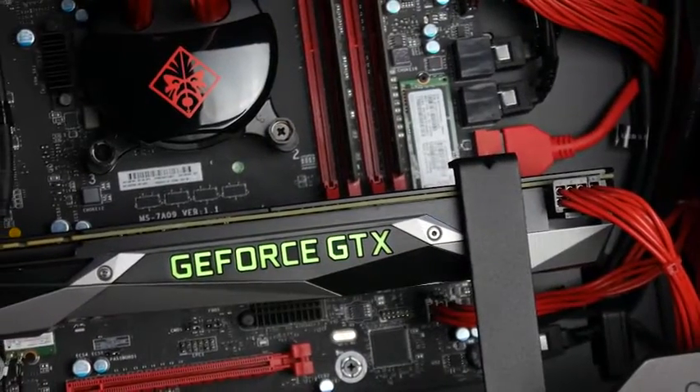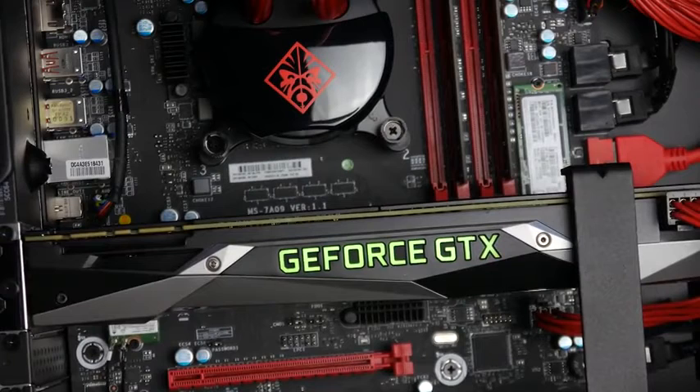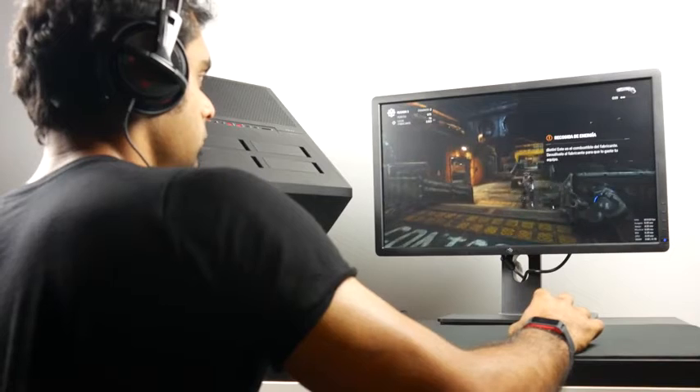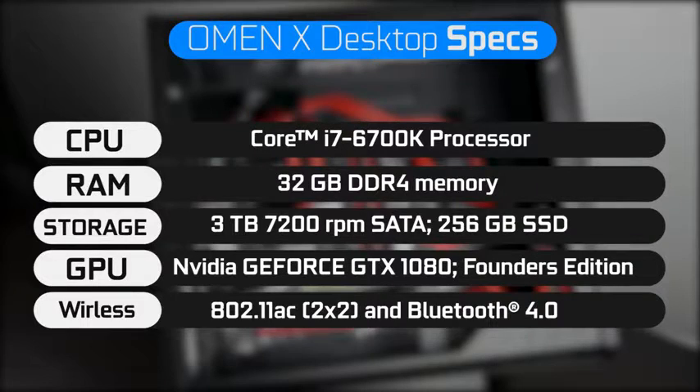For the graphics card, we have the top-tier Founders Edition GTX 1080 — one of the fastest GPUs available, optimized for high-detail 4K gaming as well as a seamless VR gaming experience. Networking includes a built-in 802.11ac 2x2 wireless chip and Bluetooth 4.0.